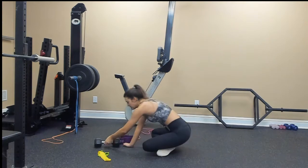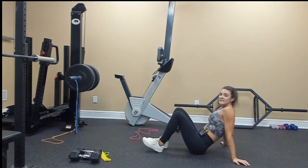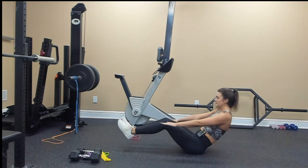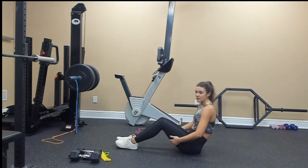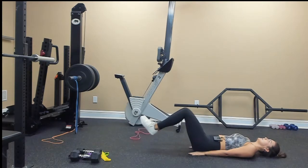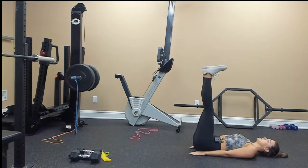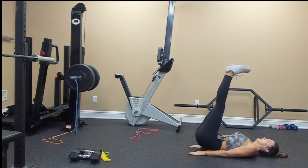Take a seat and we're going to do a V-sit — extend and back in. Next one is a reverse crunch: lay all the way down, extend your legs and bring them in to get those lower abdominals. Then a lying leg lift, also for lower abs — extend your legs all the way, pretend like you have a string at the bottom of your heels, and lift up.